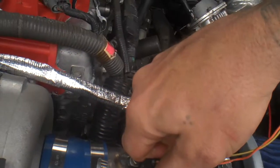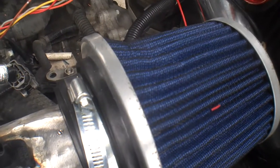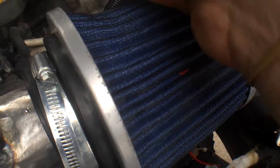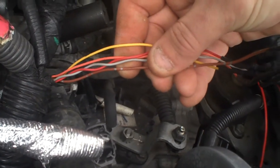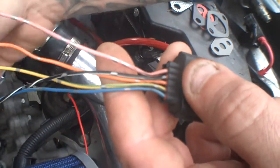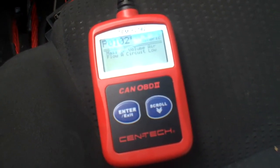Using the G35 MAF pigtail, the wiring is: brown goes to pink, yellow goes to blue, gray goes to orange, red goes to black, orange goes to yellow. So for the QR25DE it's yellow, orange, red, gray, and brown; and on the G35 pigtail it's pink, black, orange, yellow, and blue. For you guys on the Nissan forum, code P0102 is mass airflow circuit low.